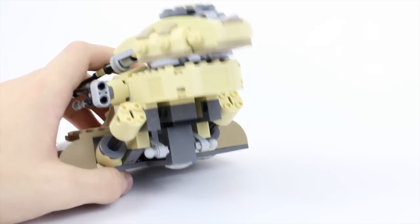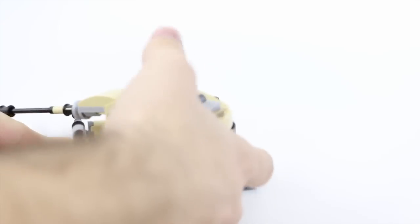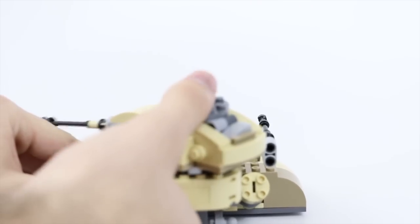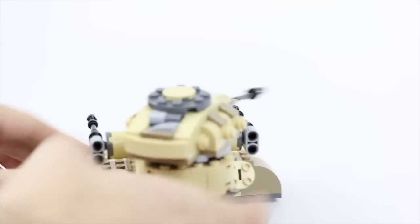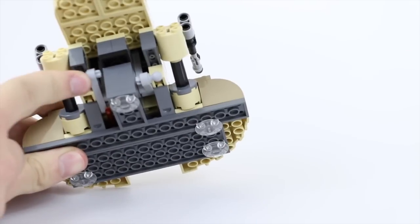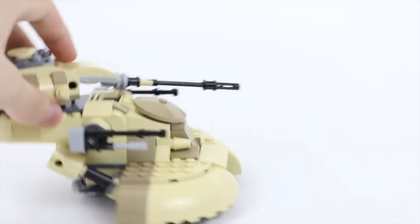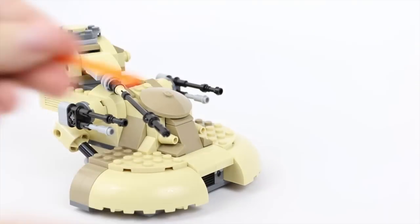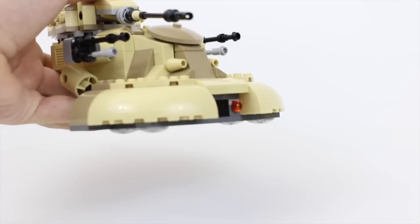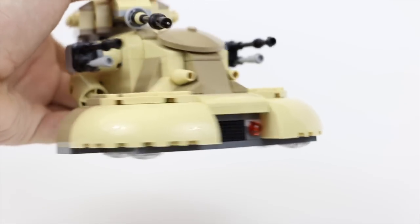Below here you'll notice there are two little peg things. These are flick missiles — you just push them down and they fire. This one doesn't want to work for us right now, but yeah, those flick things — they stick in right there and there, and they just launch down like that. That is what that looks like.